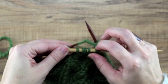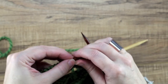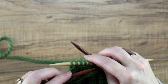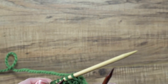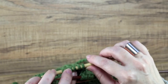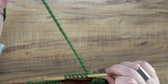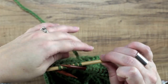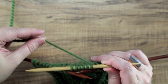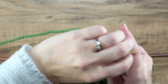So there's our six stitches on our cable needle, and just to get everything out of the way here, we'll go ahead and place our two working needles in the front and out of the way. Now we have our working yarn coming from the back and we're simply going to wrap from the back to the front and to the back again.